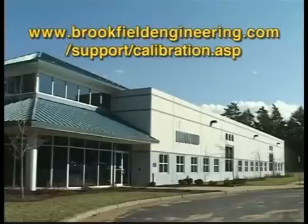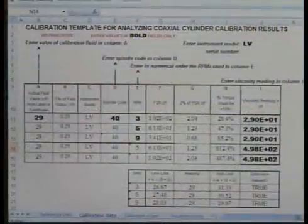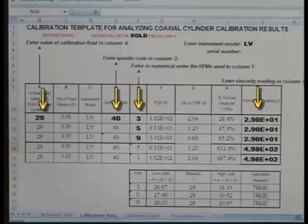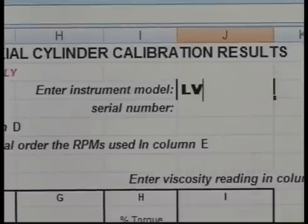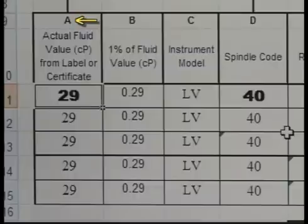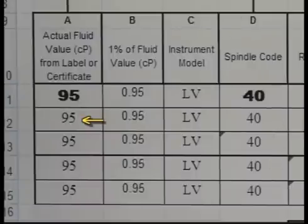Going to the link on your screen will take you directly to the calibration worksheet. To see what these tolerances mean, let's look at this calibration worksheet. Enter data in the bold fields — you will need to overwrite the existing data. First, enter the spring torque of your instrument; in this case, this will be an LV. Enter the actual value of the fluid in column A. The remaining fields in this column will automatically update, and you can see the 1% fluid value column will update based on this entry. This is the accuracy of the fluid.